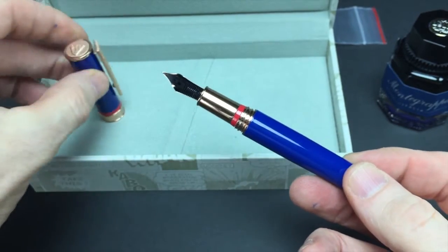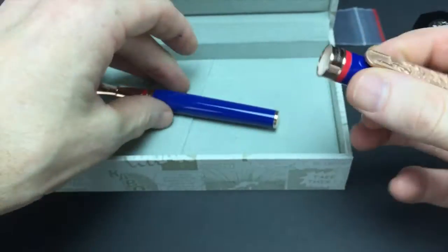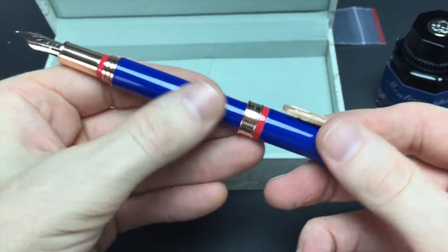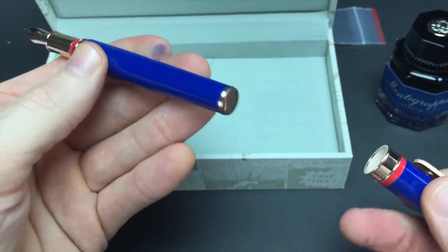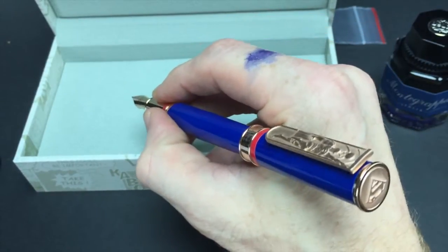It is a screw cap. Inside the cap is actually lined, so if you choose to post it, it won't scratch the lacquer finish — and that was smart, because this will scratch if you're not careful. So you can still post it if you like, even though it makes it a little top heavy, but it looks great.